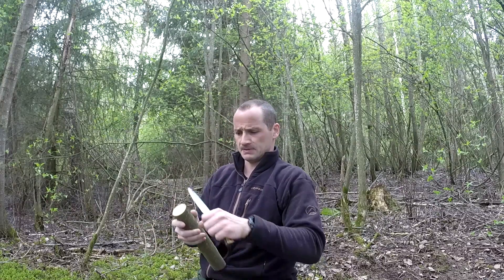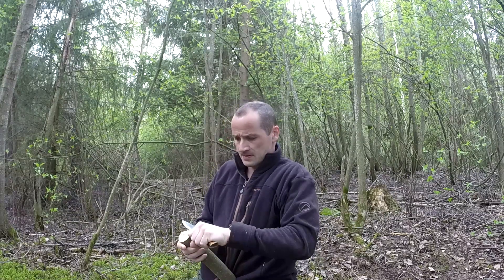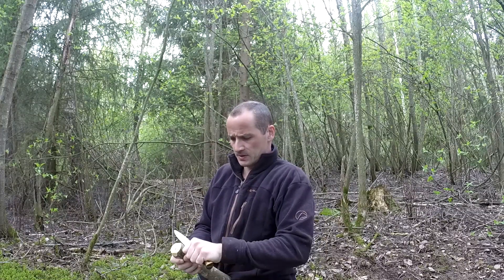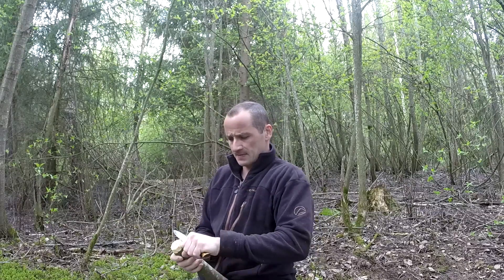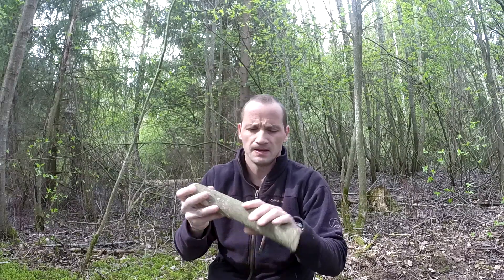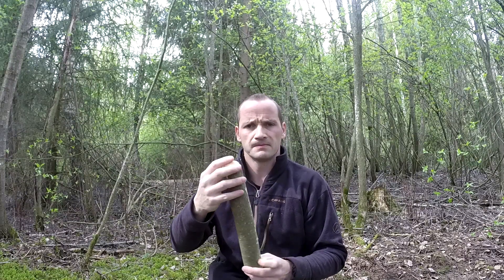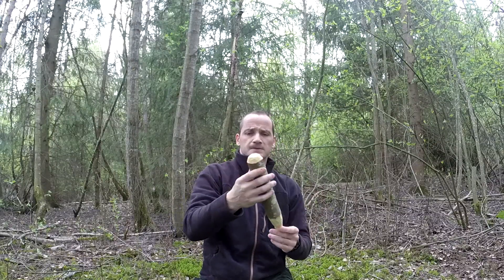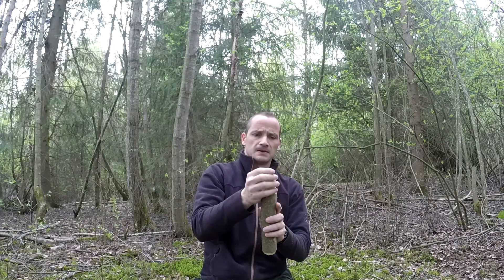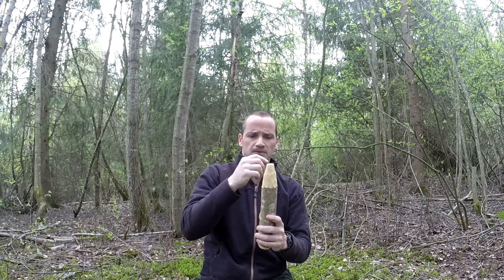It will be a bit easier with the axe, but we have a knife so that's fine. We start rounding off one end a little bit — not too much, just a little bit. Then I make a point in the other end. It's not pointed completely, because doing it like this it will be easier for the next step.